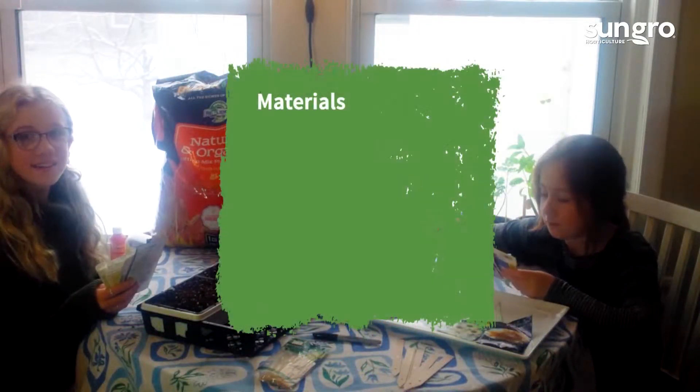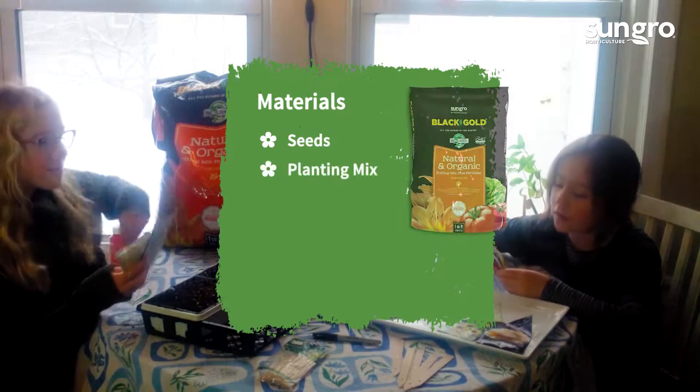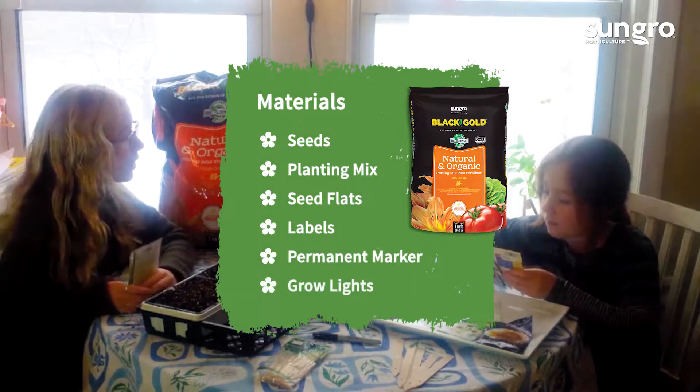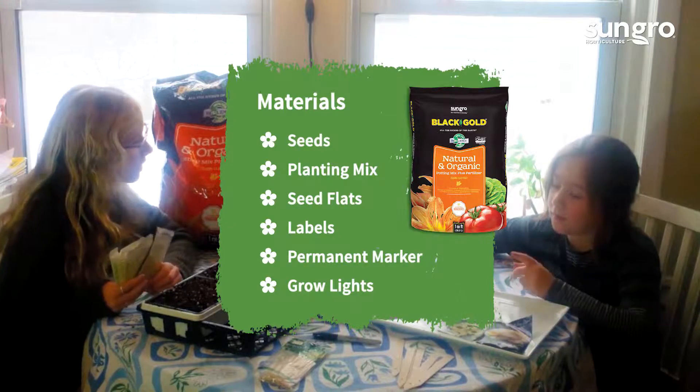Before planting, you need seeds, planting mix, seed flats, labels, a permanent marker, and grow lights or a south-facing sunny windowsill.